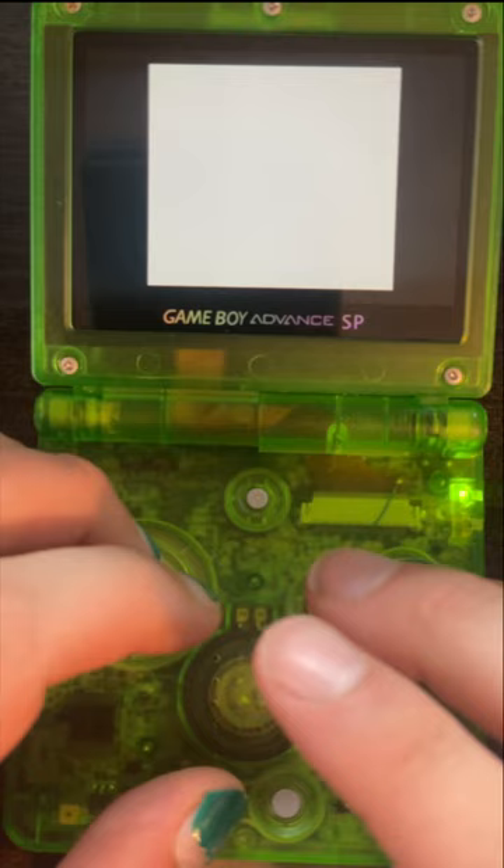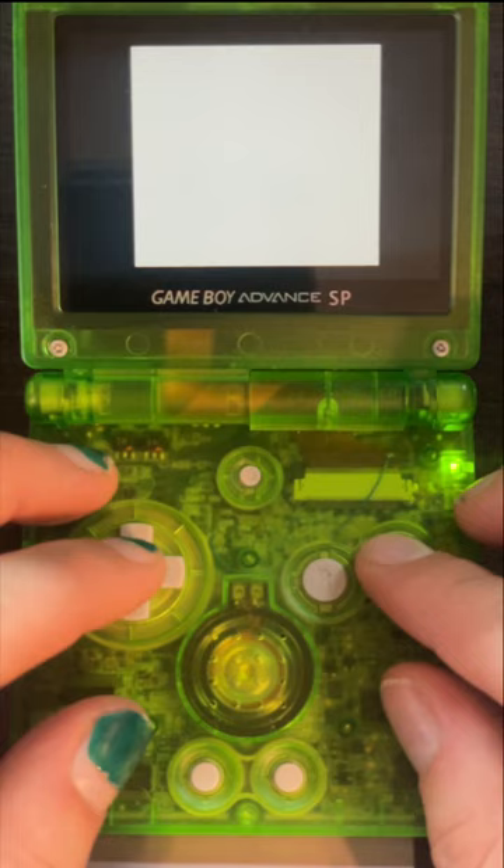Then I close up the game and make sure it still works. It does, so I restore the original save and voila — a working, clean copy of Japanese Pokémon Blue with a new battery.